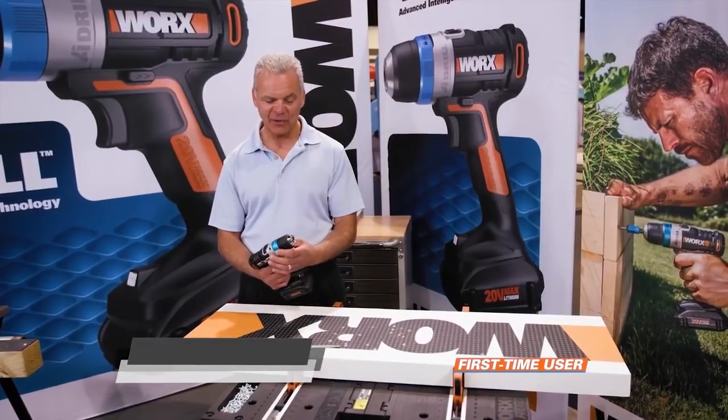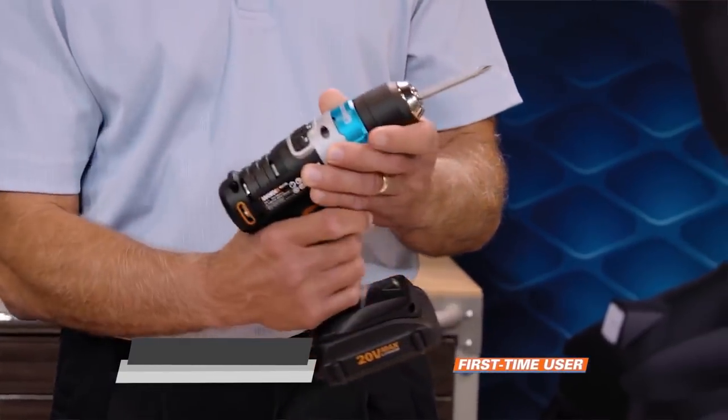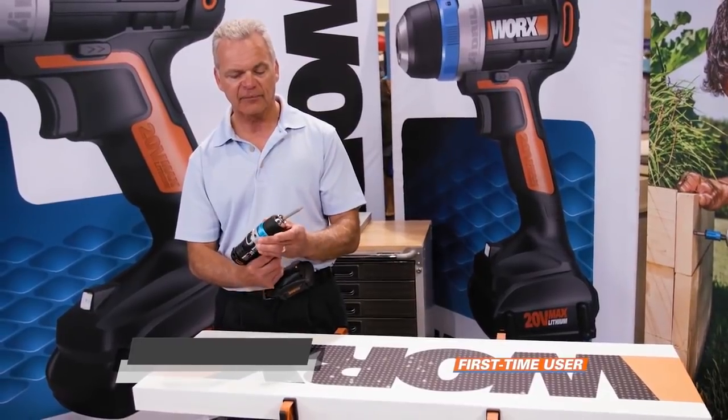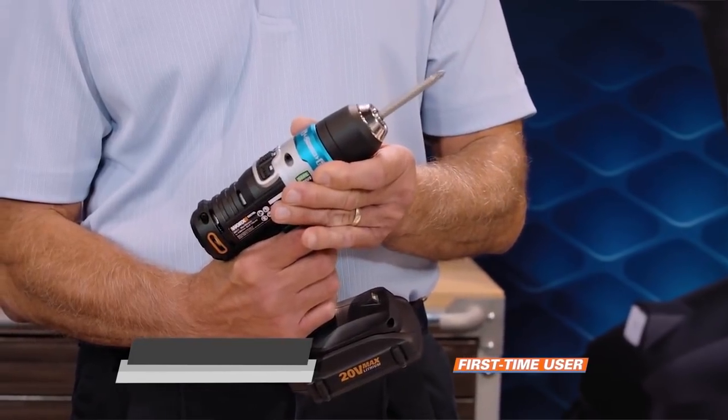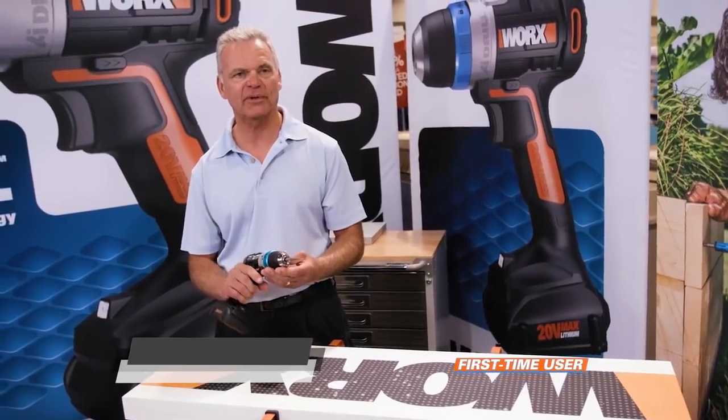Back in the old days when you wanted to insert a bit, you had a separate key, and then you had to fumble with the key. They usually require two hands, because you have to hold one and then pull the trigger with the other. This is very slick, the way this works with just the one hand — certainly the easiest thing I've ever seen as far as putting a bit in.